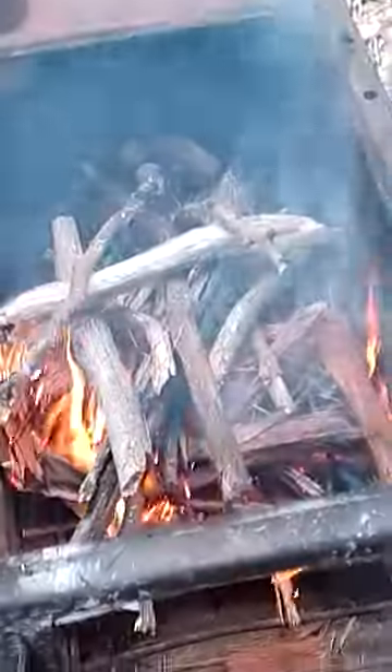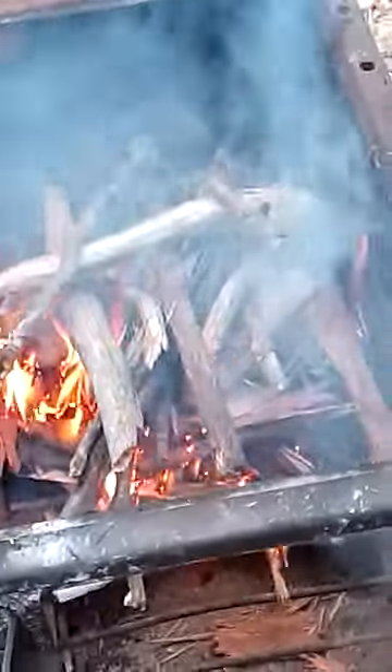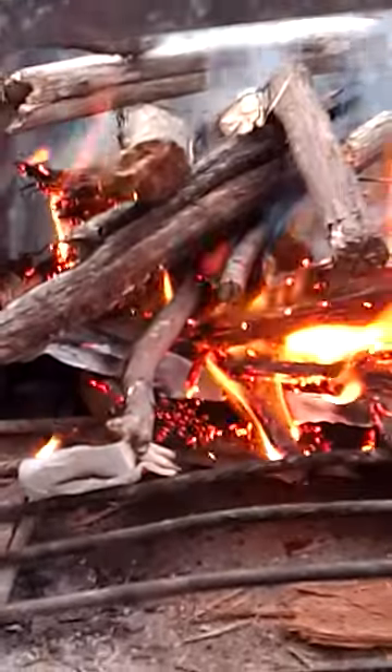G'day, g'day. The secret to starting a good fire is building it beforehand. I like to get some Aldi old catalogs and some paper towel, and then you get this stringy bark stuff.